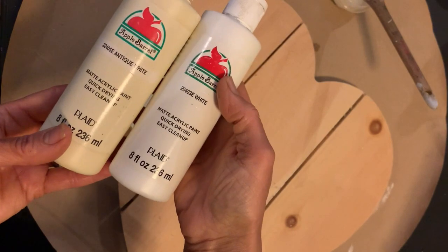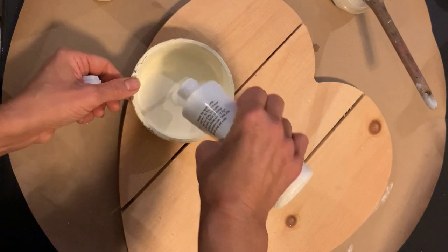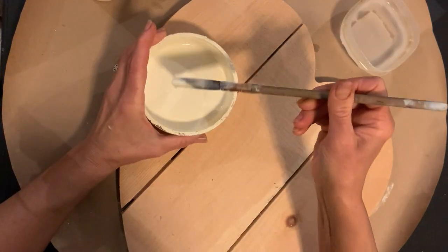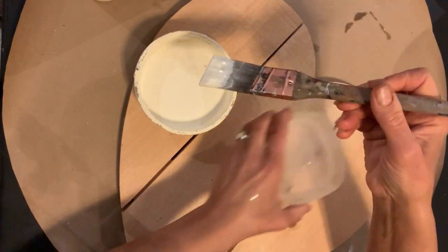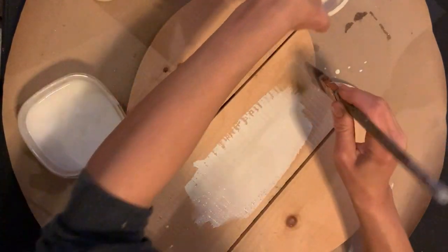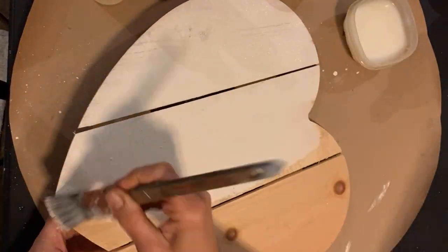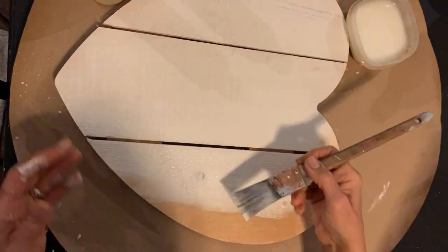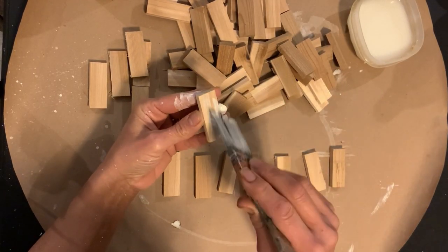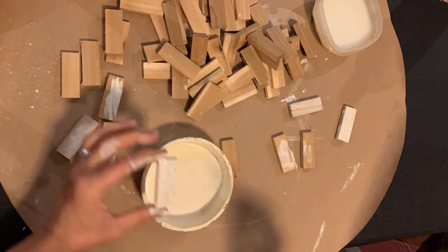I'm going to be using both of these paints in combination — not quite equal amounts, a little more of the antique white than the white. I'll be adding water because this is a wash. The more water the merrier, because you can always add more. It's very difficult to get paint off of an absorbent wood like cedar. So I'll be painting the entire bottom of my box, and painting the inside only of my little wood cutouts that are going to be the perimeter of my box.